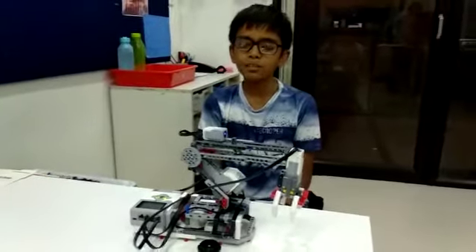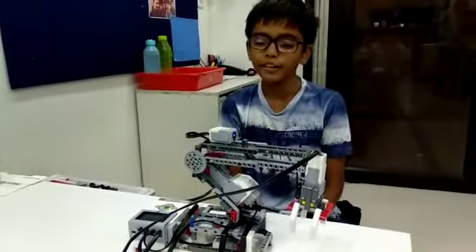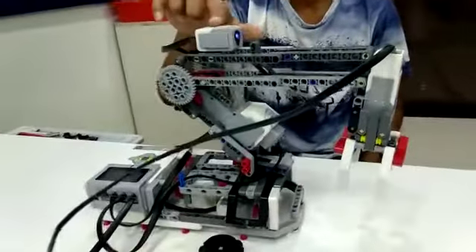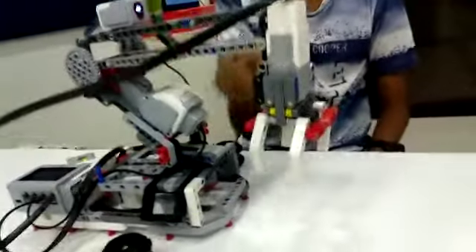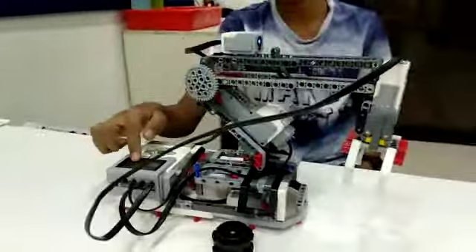Hello friends, my name is Harim Jaisani and I have made this robotic arm for lab. The components used to make this robotic arm are one color sensor, one medium motor, two large motors, one touch sensor, one EV3 brick, and many more.